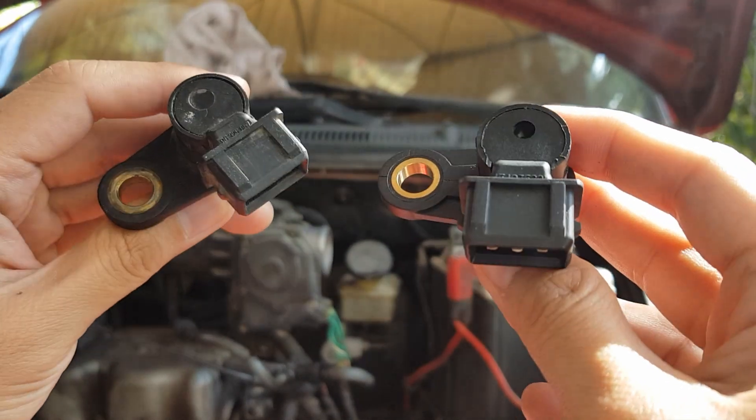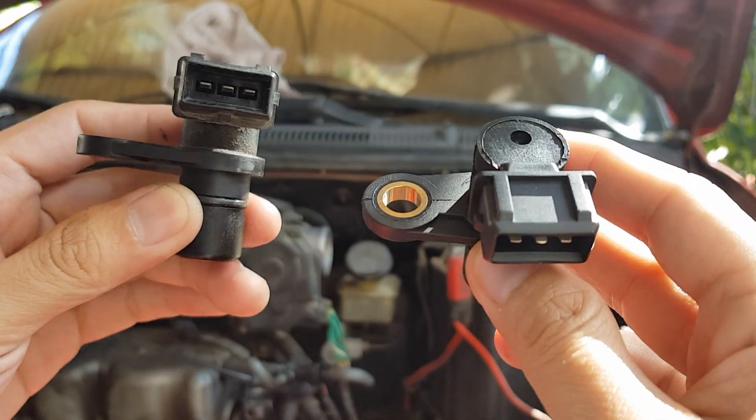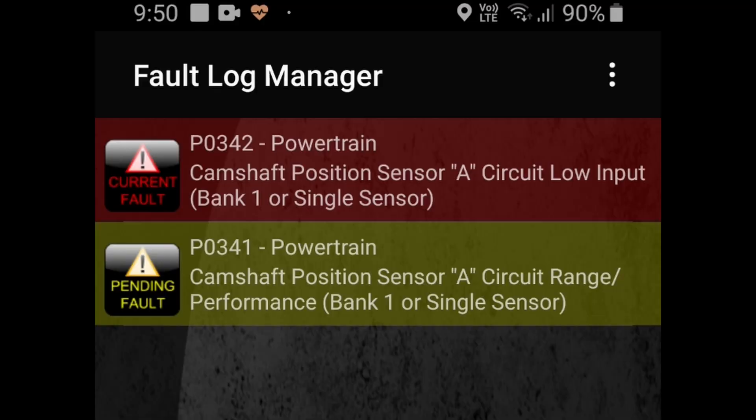Hi guys, welcome to CarClick101. In this video, I will show you how to replace the camshaft position sensor and clear the P0341 and P0342 alarm codes.